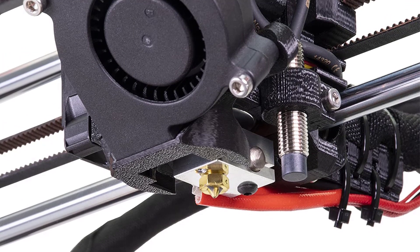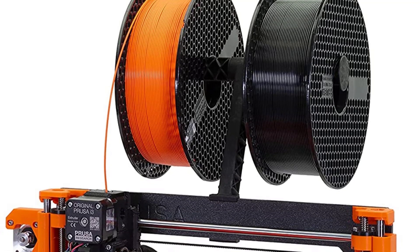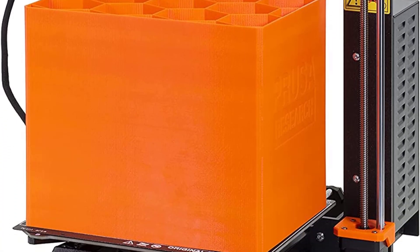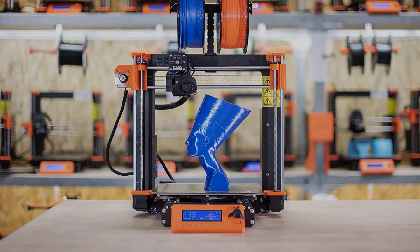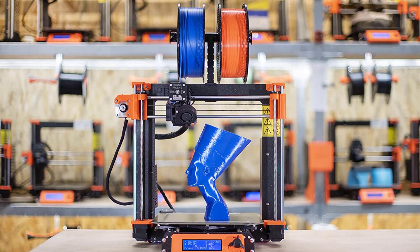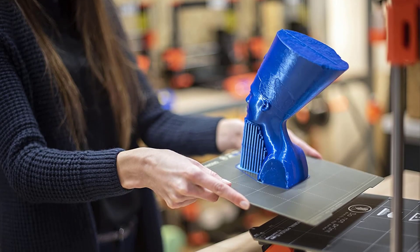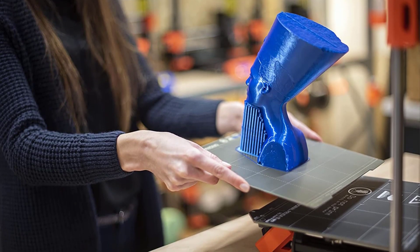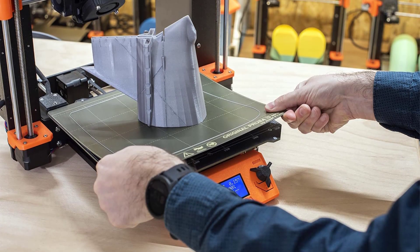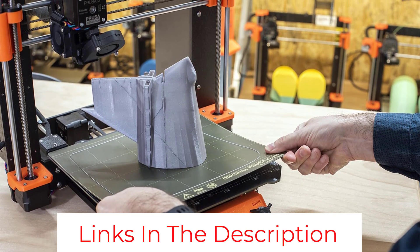The MK3S Plus also comes with an LCD screen which allows you to control the functions of your printer easily. It has a sturdy metal structure which ensures that prints come out accurately every time. This 3D printer is a great choice for hobbyists and beginners — it is well-supported and easy to use. It is equally good for professionals owing to its neat features, high printing quality, and consistently reliable performance. There is no other 3D printer that can compete with it for the crown of best 3D printer under $1,000.